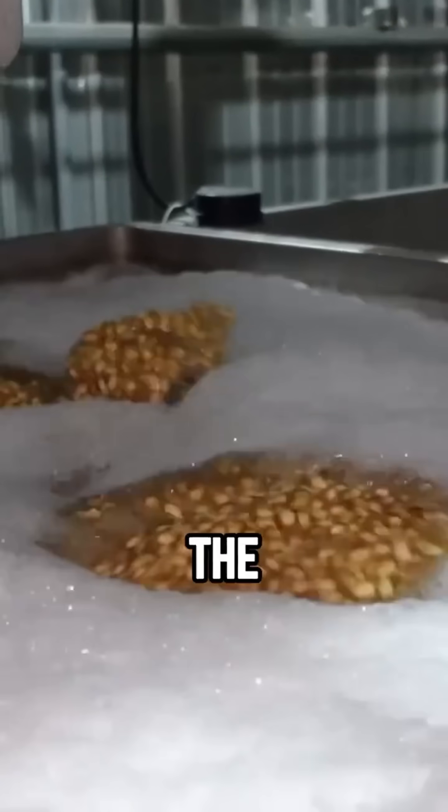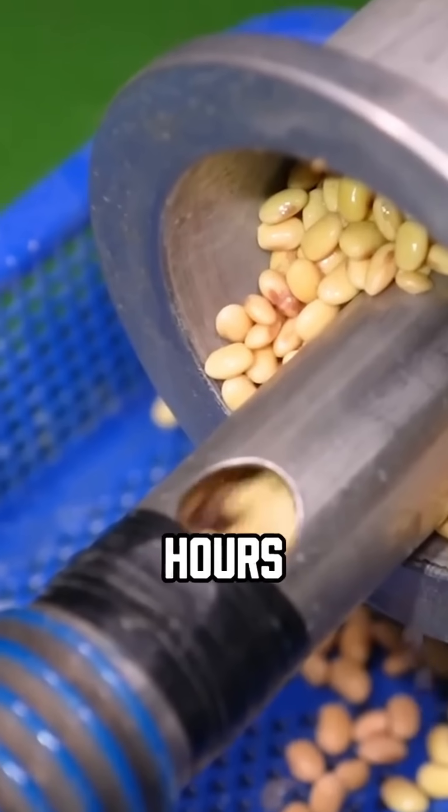But to eat it, you've got to start from scratch with soybeans. First, soak the beans in water for 8 to 12 hours, until they're soft and plump.